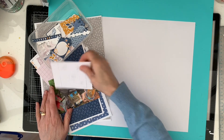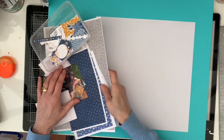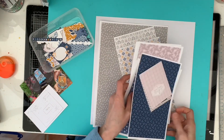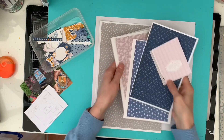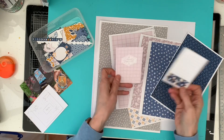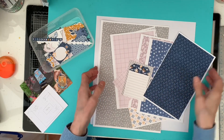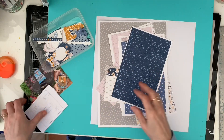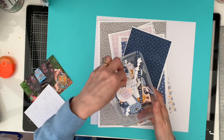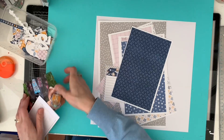Hello, happy new year and welcome back to my channel! Today I'm creating a layout using Tracy Reed's Renewal collection, which is new for January. I'm part of a YouTube hop with the design team. When I saw this collection I thought it was absolutely beautiful and absolutely perfect for documenting the walking challenges that my daughter and I have done.